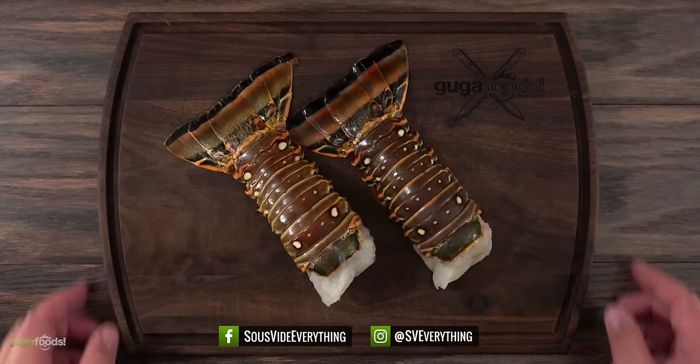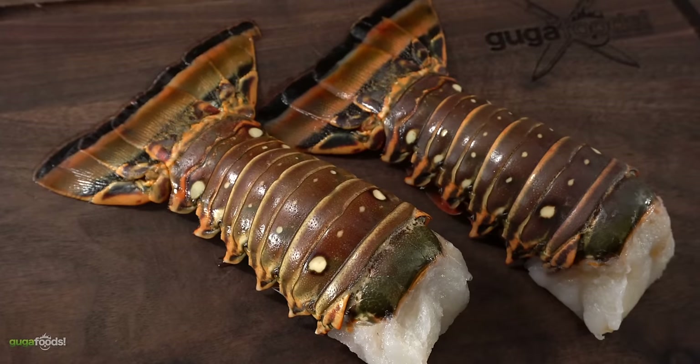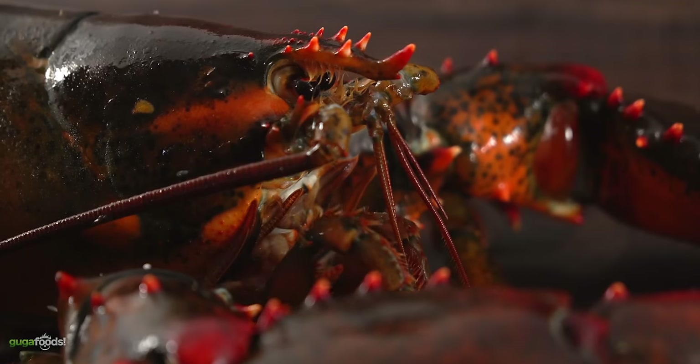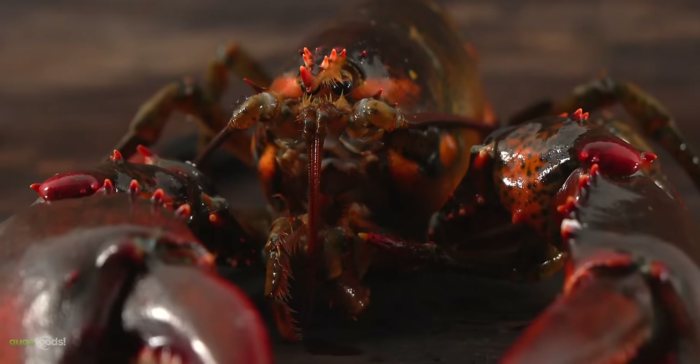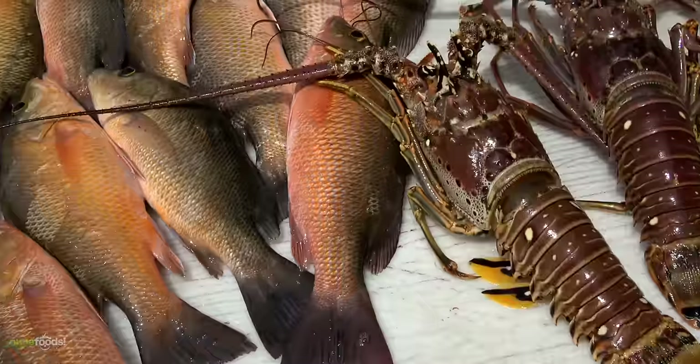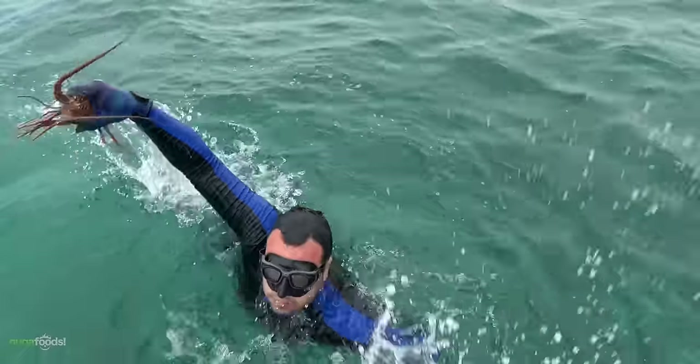We start off with two beautiful Florida lobster tails. These are completely different than the ones you see up north in Maine. If you are unfamiliar with Maine lobsters, those are the ones that have the big claws. I've done quite a few videos on them and they are amazing. But I am a Florida guy and to me Florida lobsters are the best, and one thing we love to do is to go diving for them.